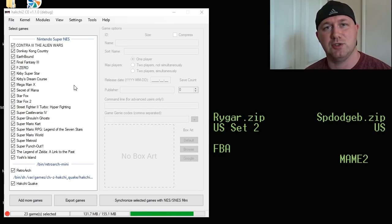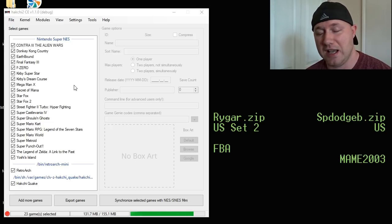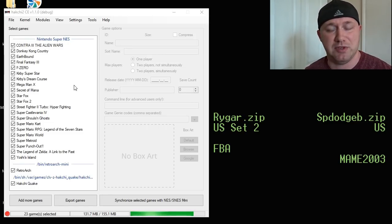Hello everybody, Patton here, welcome back to Will It Run on the SNES Classic. Today we're going to be taking a look at two arcade games: Rygar, which was requested by DL Roto, and Super Dodgeball, which was requested by Bobby Conant. I didn't know either of these games came out for the arcade — I just thought they were Nintendo games — so this is going to be pretty cool.